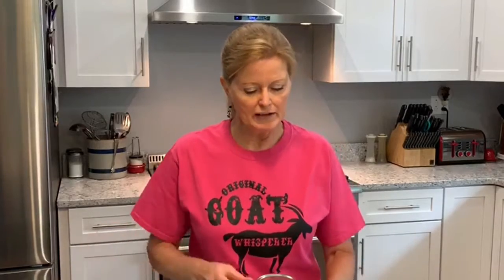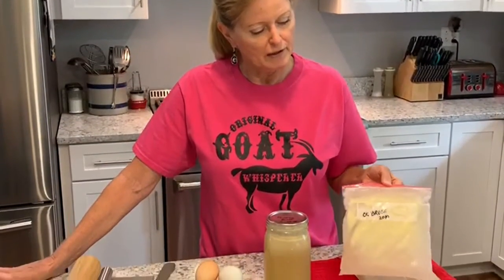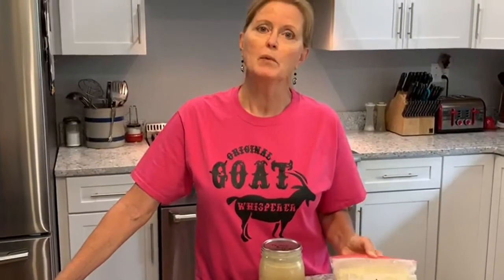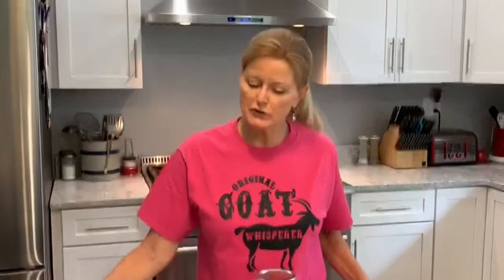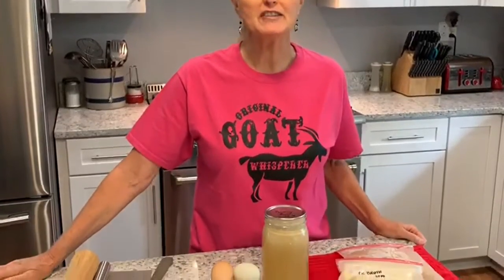I've got four chicken thighs to make stock with and also to add the meat portion to this meal. I've also got a quart of turkey broth from our pantry — last Thanksgiving after we fixed a turkey, we boiled the carcass for several hours and got some amazing broth. I've used all but this one last quart, so I'm going to use that today. I've also got a couple quarts of frozen chicken broth saved from making chicken casserole. The only other ingredients you need are some eggs — farm fresh eggs from my neighbor — some flour, and some salt. That's it.